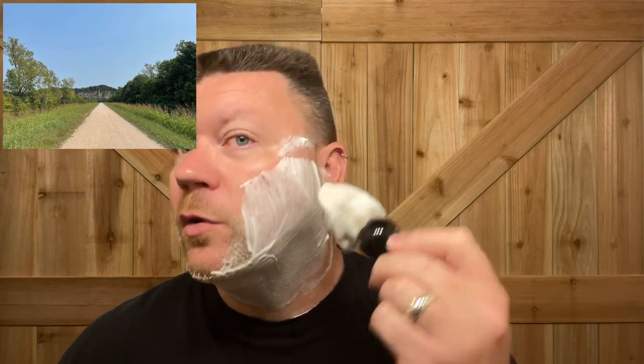Yesterday my wife and I went out on a little Jeep ride — took the top off and doors off and went for a little ride. We went to Inspiration Point and it is just a nice natural scenic view. I was thinking about doing a shave video out there sometime. I may wait until a little bit closer to fall when all the leaves are yellowing and getting all orange, because it's so beautiful out there. A lot of people think, 'Oh, southern Illinois, what's there?' Well, if you're into nature and outdoors, it's a great place to be.